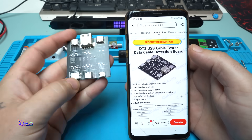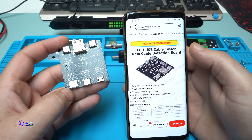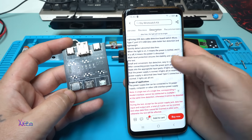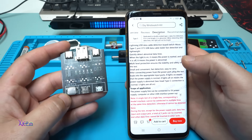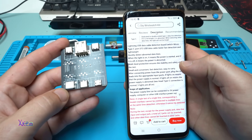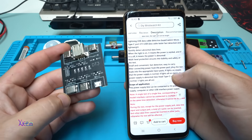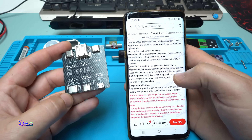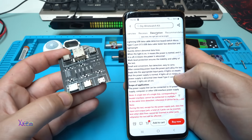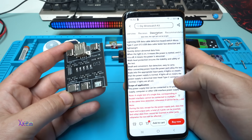The product information says: DT3 USB cable tester, data cable detection board. It quickly detects abnormal data lines — when the light is on it means power is normal, if it's off it means power is abnormal. Multi-level protection ensures stability and safety. Small, convenient, fast detection, easy to carry. After connecting power from the power port, plug the test leads into the appropriate input ports.